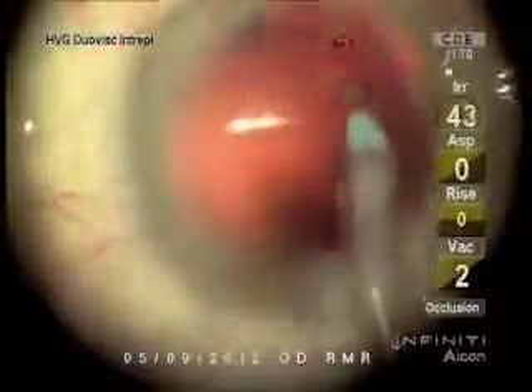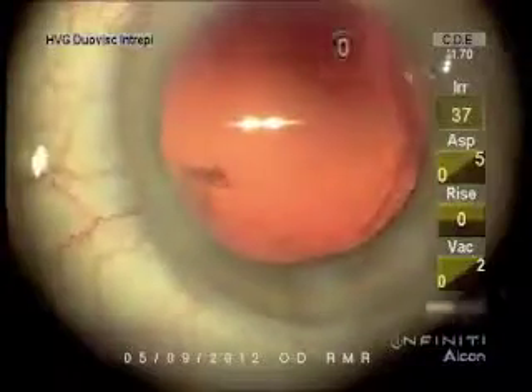But I removed these, which Dr. Apple has pointed out are the cells that undergo fibrous metaplasia and cause the myofibrils that give you capsular phimosis.